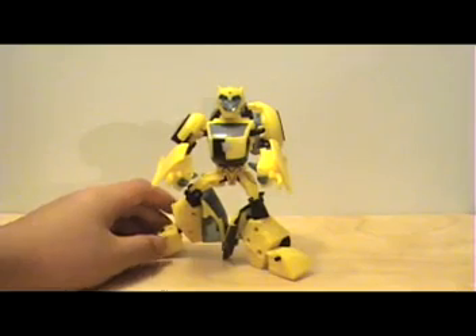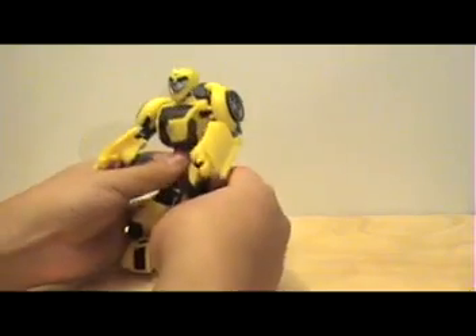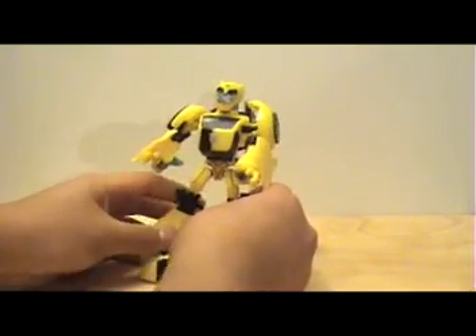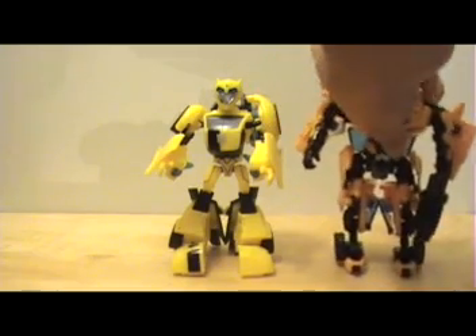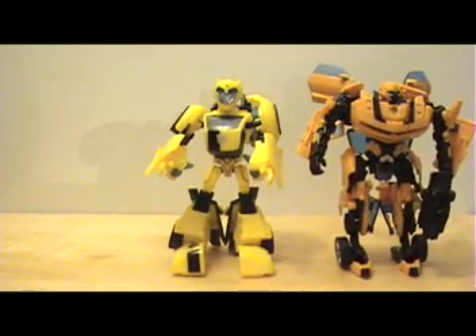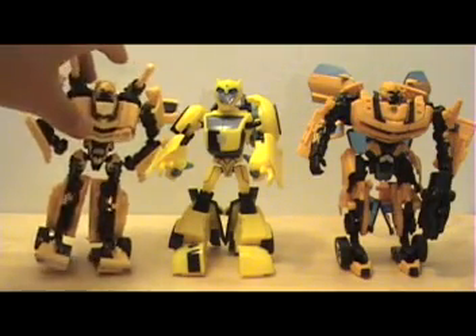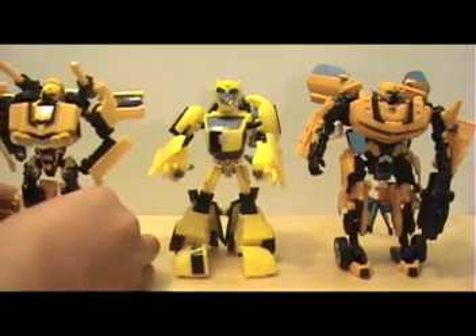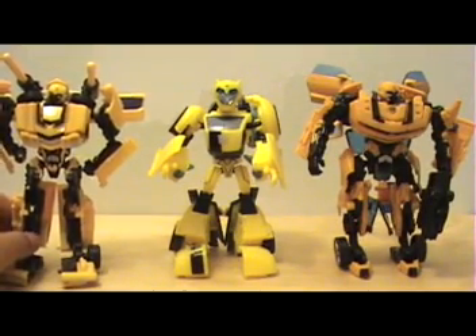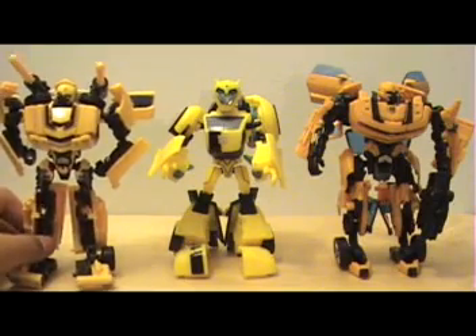That's pretty much it. I'll show you a size comparison to both of the Bumblebees from the movie line — the Concept Camaro Bumblebee and the Classic Camaro Bumblebee. They're all pretty much the same height, which surprised me because I thought the Animated Bumblebee would definitely be a little bit shorter. I even think the Animated Bumblebee is a little bit taller than the Concept Camaro, so yeah, that surprised me.